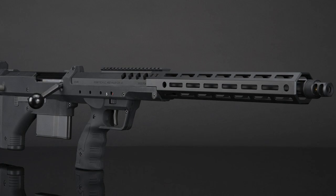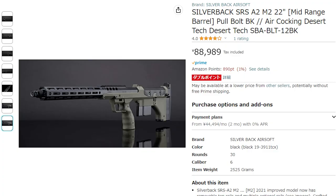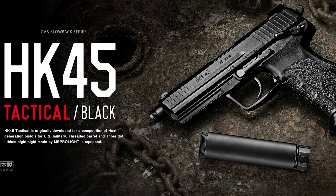...suggest a Sawback SRS, which has probably got a little bit more potential for longer shots. But straight out of the box, without having to do anything, the Modify Style Scout is the best out-of-the-box bolt action I've ever used.